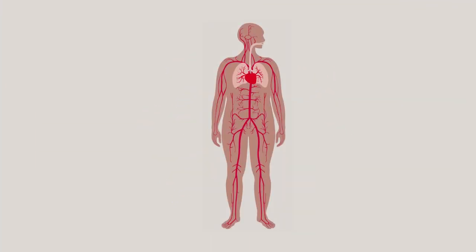When we breathe, we draw oxygen into our lungs where it passes into the blood and is carried all around the body, where it is vital for life and health.